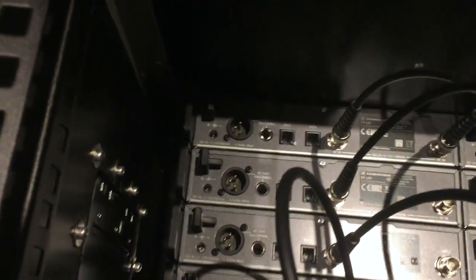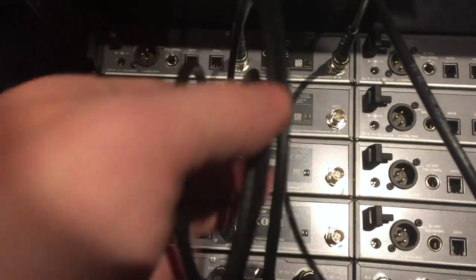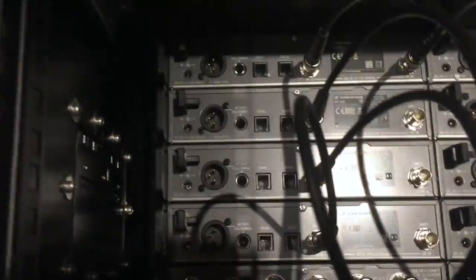That doesn't really matter which way you do it — you can do it either way. In this case, for cable tidiness, keeping all the cables on the left here means all these cables will be nice and neat on this side. I'll just do another one on another splitter so you can see. We're going to take B1, which is now B5, and going to the B side of our first unit.